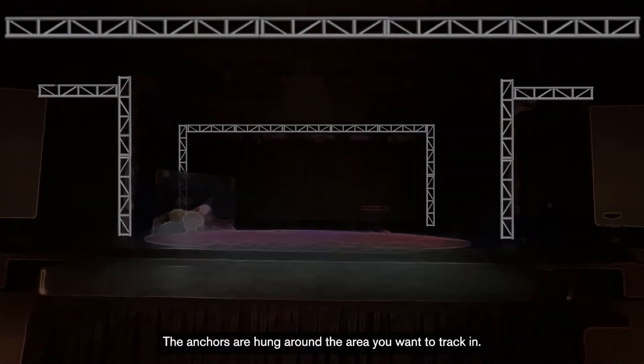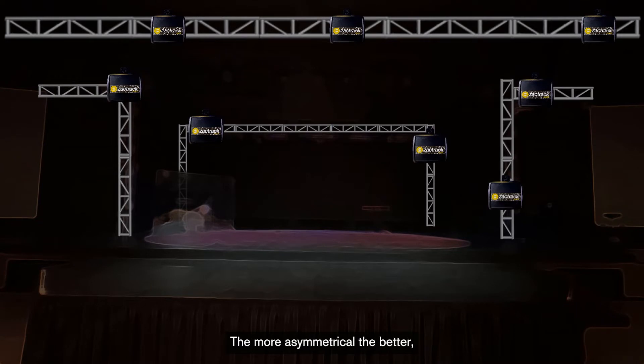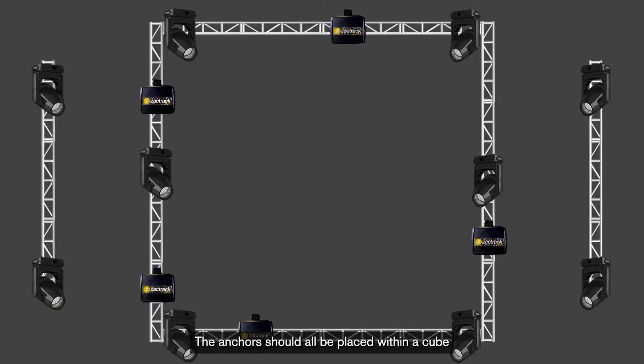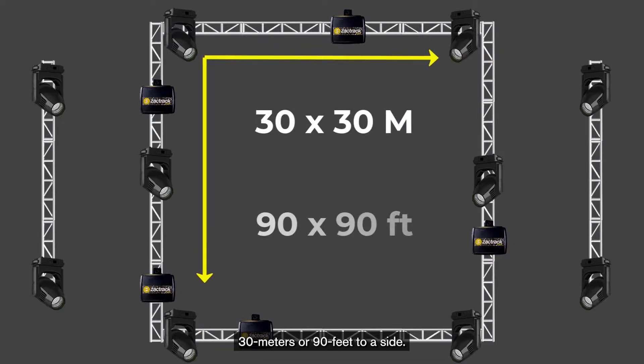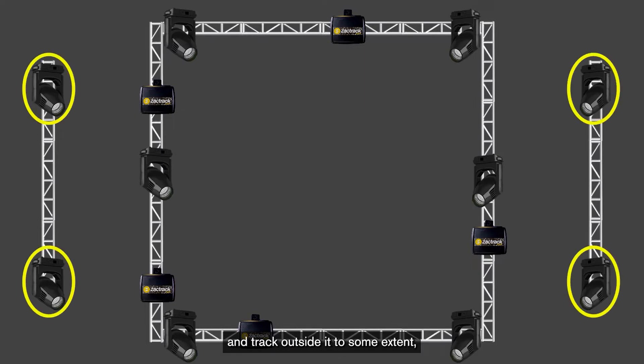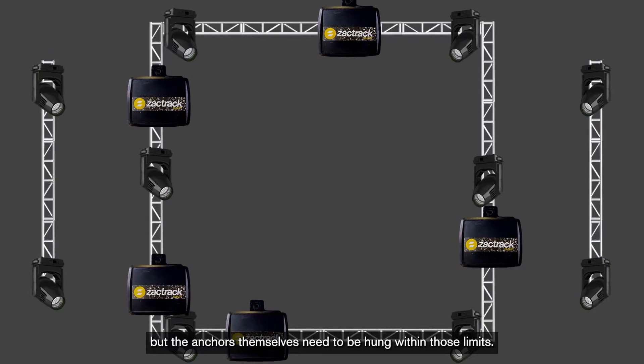The anchors are hung around the area you want to track in. They should be hung asymmetrically — the more asymmetrical the better, because this helps with the accuracy of the mathematical algorithm. The anchors should all be placed within a cube 30 meters or 90 feet a side. You can still use lights outside of that cube and track outside of it to some extent, but the anchors themselves need to be hung within those limits.